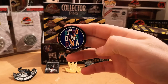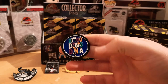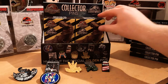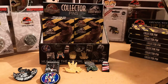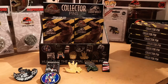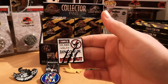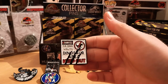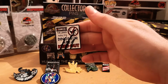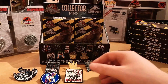Pin number six is from the first film — Mr. DNA. Can't beat Mr. DNA! And the next one — again another one from the original film: the 10,000-volt sign with the classic three-claw marks nicely ripped through it. Awesome.